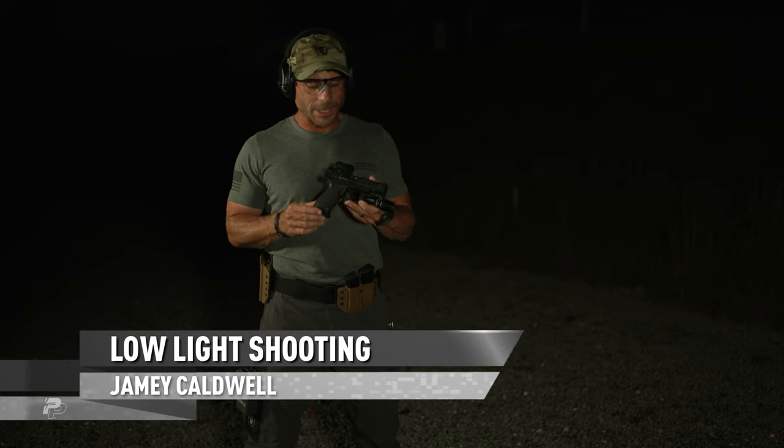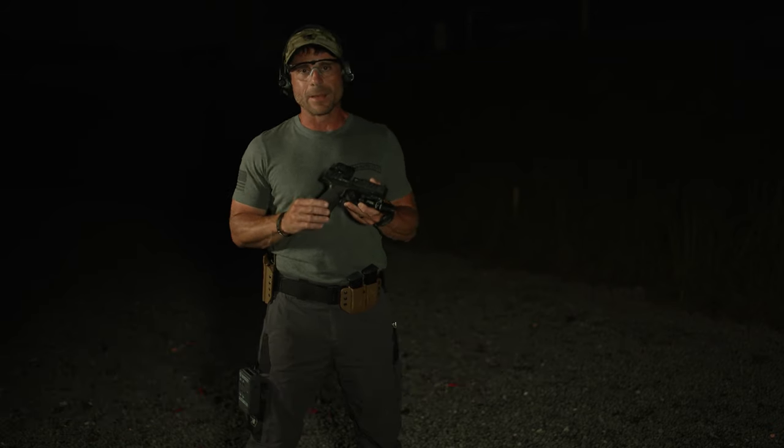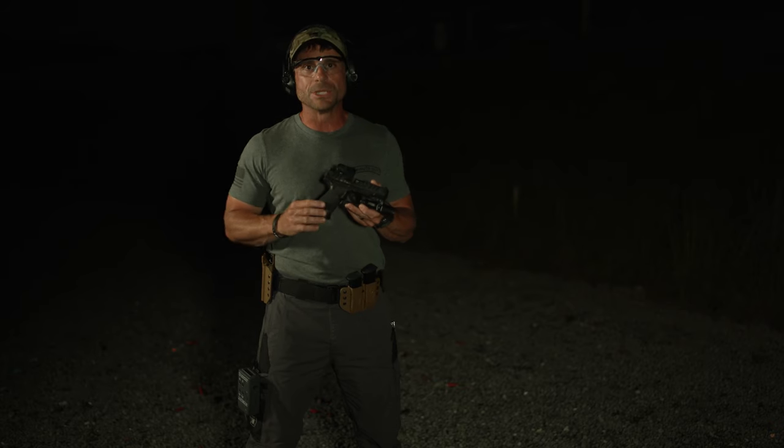Jamie Caldwell, One Minute Out. I've spent 21 years in special operations, a lot of time under nods and night vision, and now I'm out with my company One Minute Out, doing a lot of NVG training for both law enforcement and government agencies.